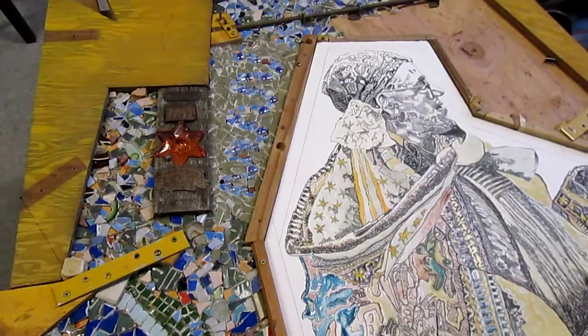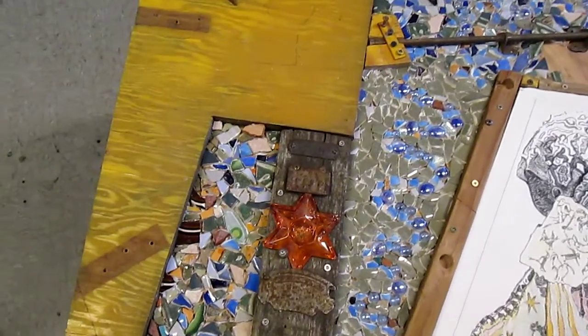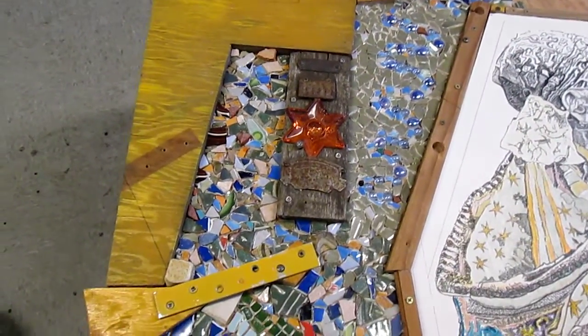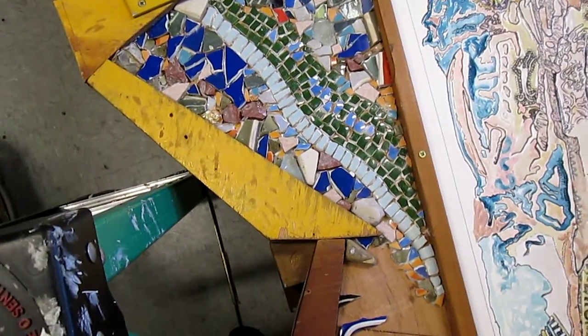October 21st, the mosaic is moving along. The entire upper left is now done. This is pre-grouting of course.